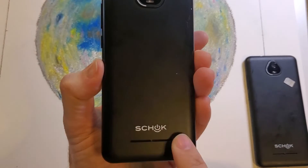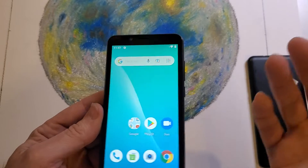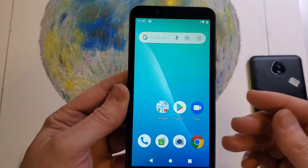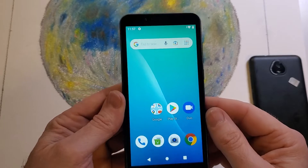You have the ShockVolt SV55 by Assurance Wireless, and you're ready to change carriers. It's called a factory unlock — you want to use someone else, not Assurance Wireless, like AT&T, Verizon, or T-Mobile. Let's learn how to find out if our phone is unlockable.